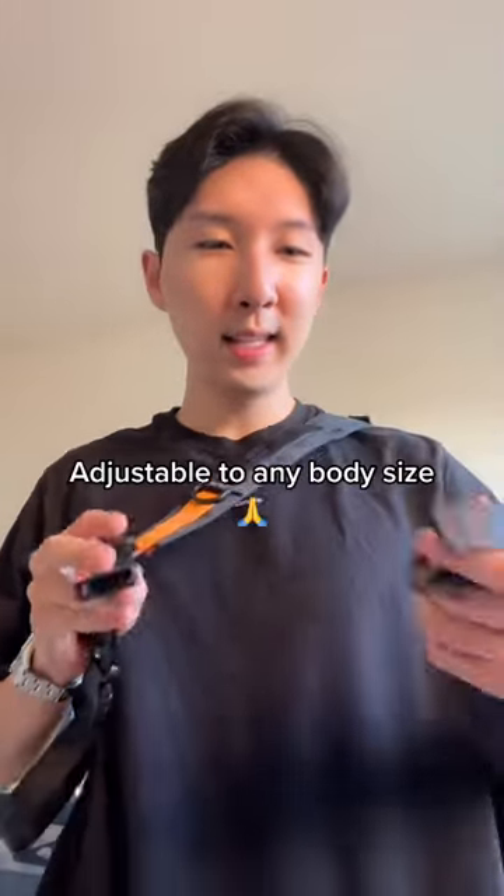Basically the first part of the bag is a sling and the second part is a stabilizer. You clip it right onto here, which basically keeps it from moving around. Not only does it stabilize, it's really easy to take off with the buckle — all you have to do is pull this up and you can access whatever gear you need.